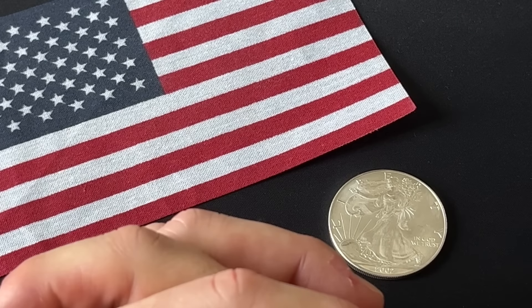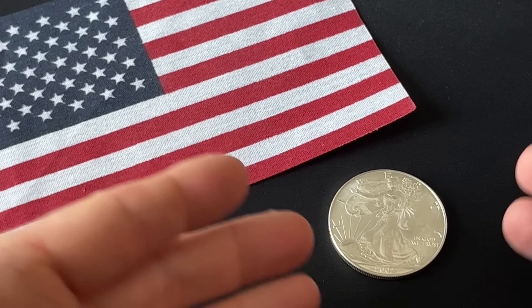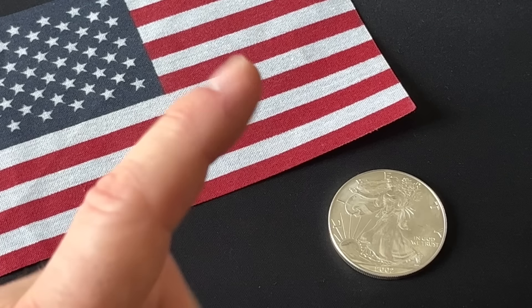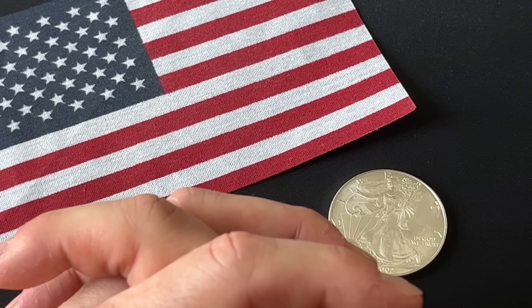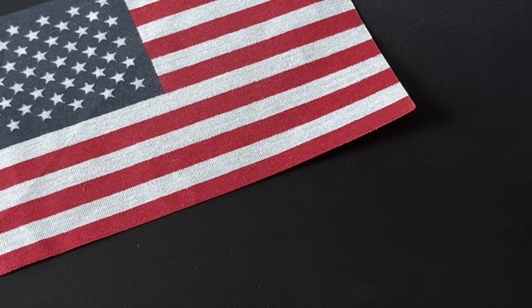And remember this too — this is just silver. It's a thing. You can't take it with you when you die. So make sure you're storing up treasure where it really counts. All right, so with that being said, let's go do it.